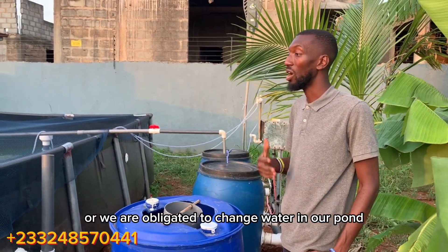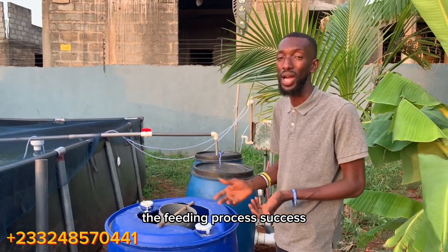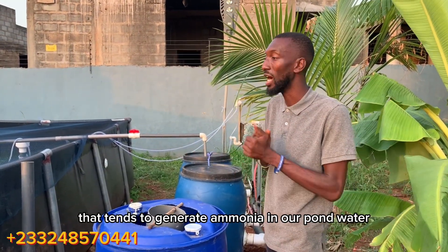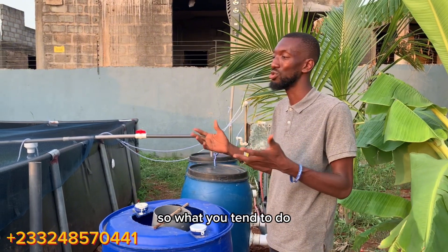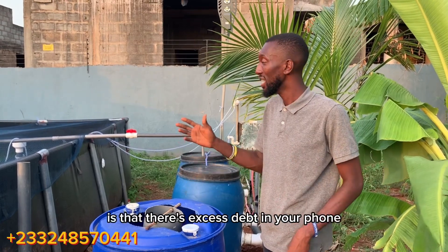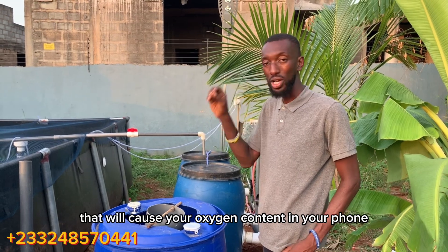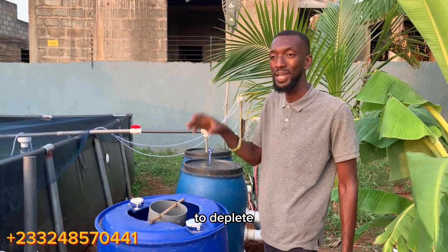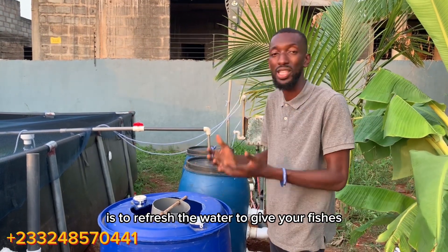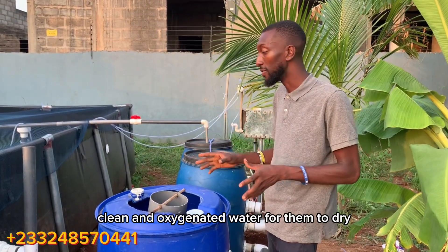We are normally obligated to change the water in our pond because of many activities — the feeding process, excess feed, and excretion from fish all tend to generate ammonia in the pond water. The reason you change water every two to three days is that excess waste in your pond causes your oxygen content to deplete. The only reason you change pond water is to refresh it and give your fish clean, oxygenated water to thrive.